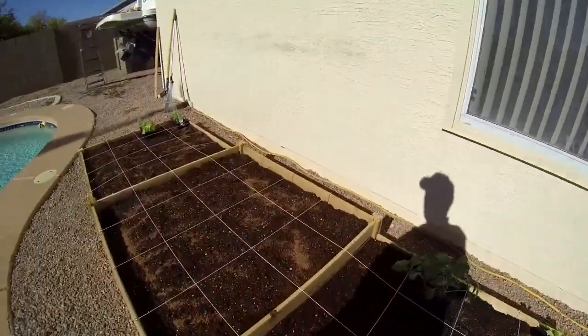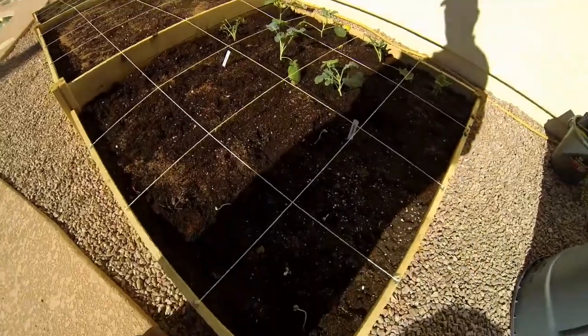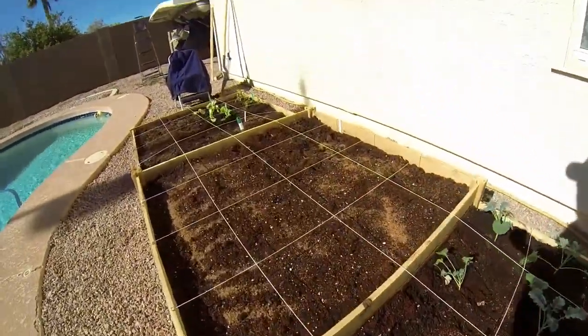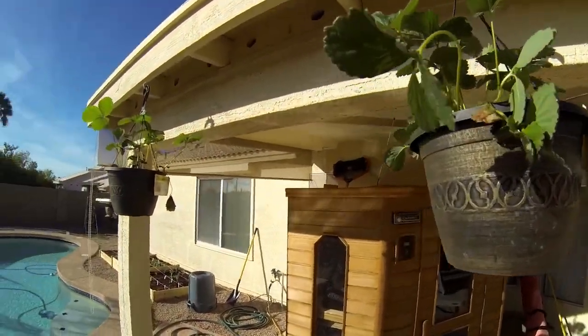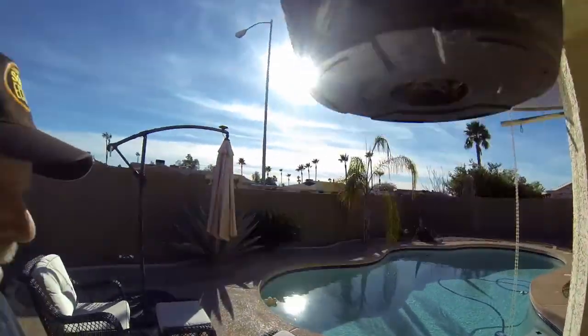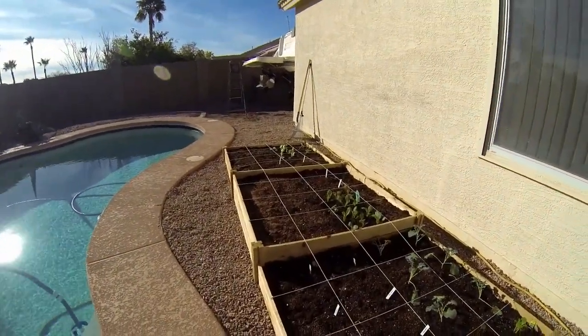Now we're coming outside to put the live plants in first. We're laying them in the areas we decided on in our grid and spreading them out per our map — following it to the T. We pretty much got everything planted. I also picked up a couple of strawberry hanging plants. Coming out pretty good — that's what the garden looks like. Now we're just hoping for things to grow.